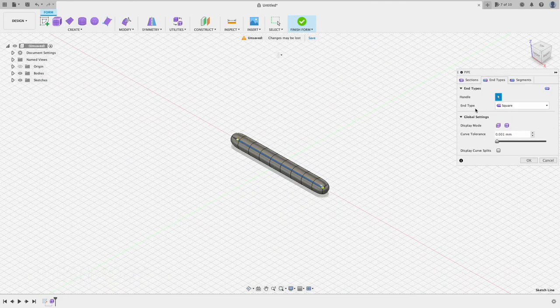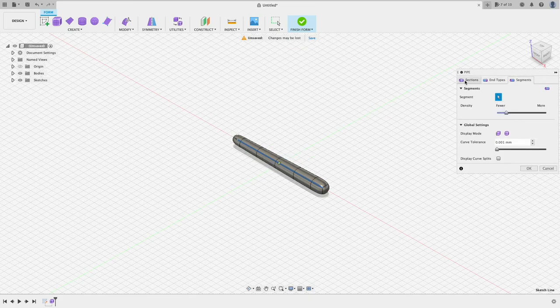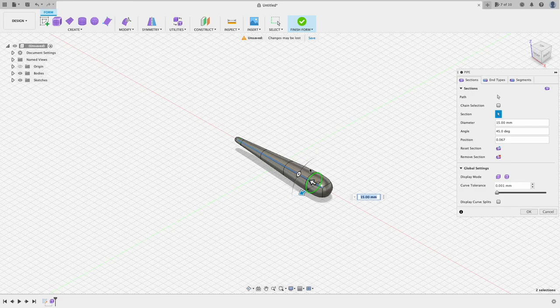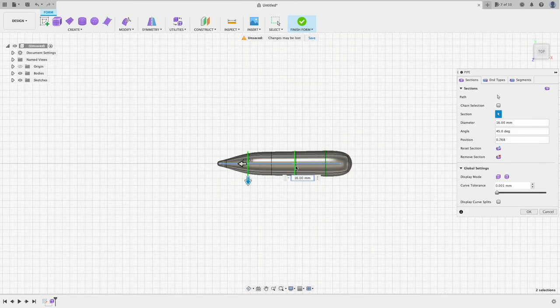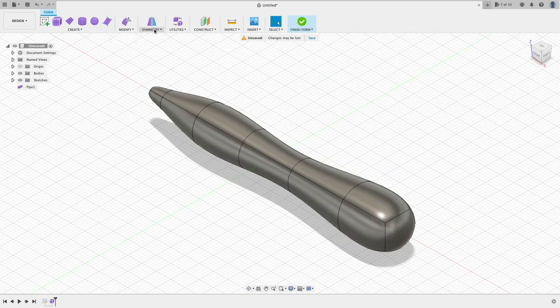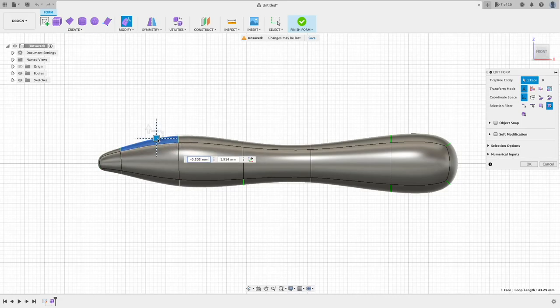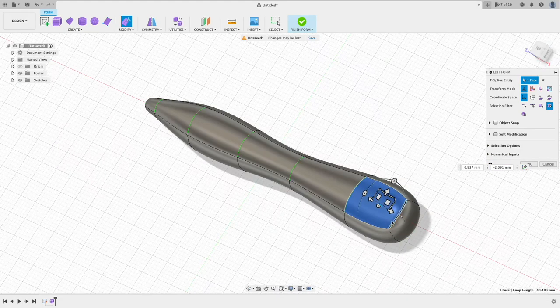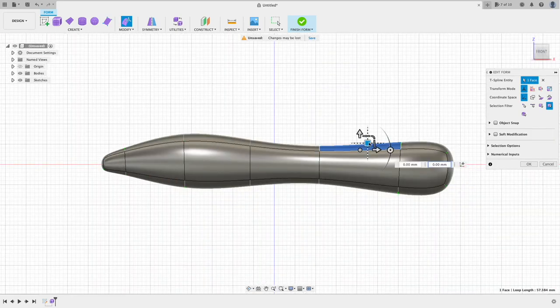First, we will sculpt the streamlined body using the pipe form. You can add additional sections to better control the diameters. Here we make it left and right symmetrical. Top-bottom symmetry is not necessary, because we're going to discard the bottom part of this model.